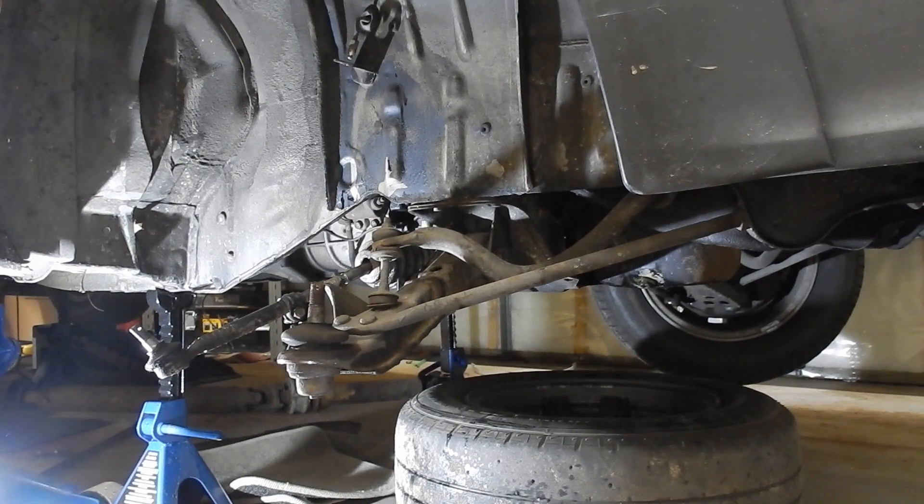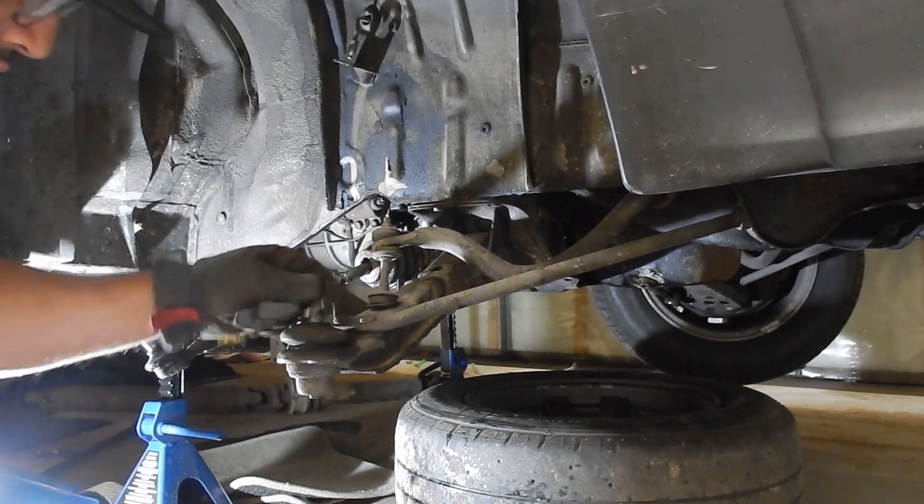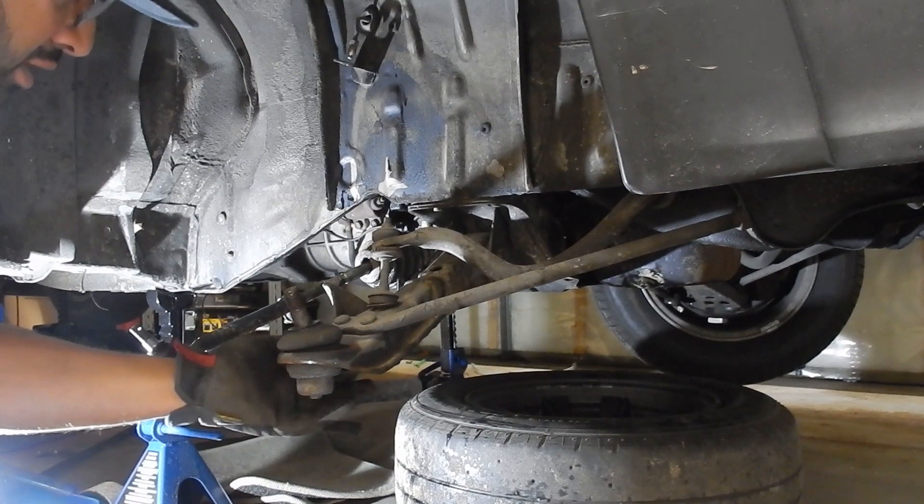Give that a coat of paint, clean it up. Ball joint's not in the best shape.